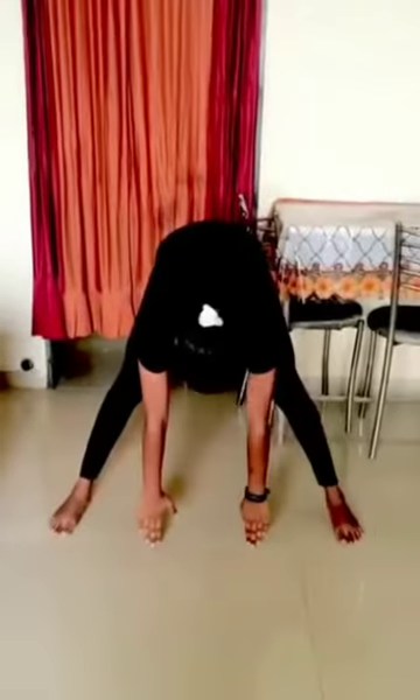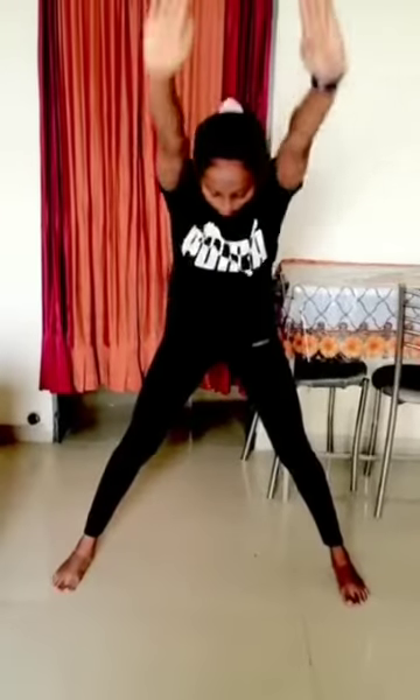Remember that while going down you should raise your hands up. Do it for five times. Inhale from your nose, exhale from your nose as well. It helps you to stretch the spine, shoulders, and hamstrings. It also improves your digestion. Do it slowly.